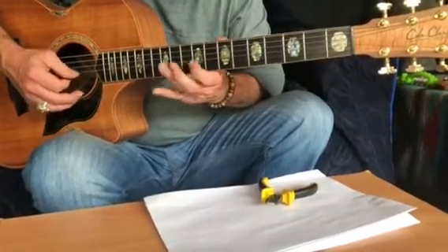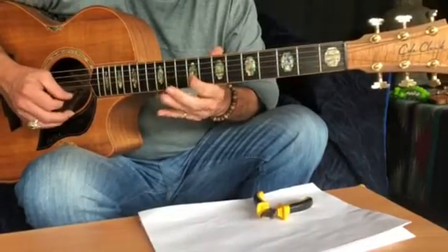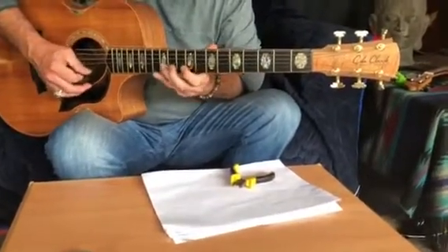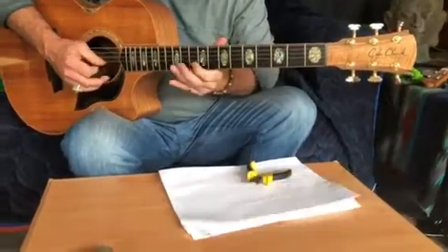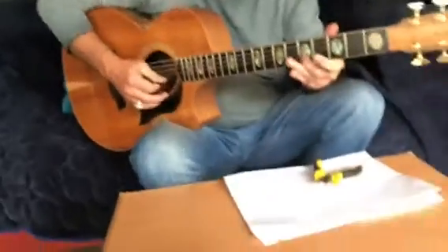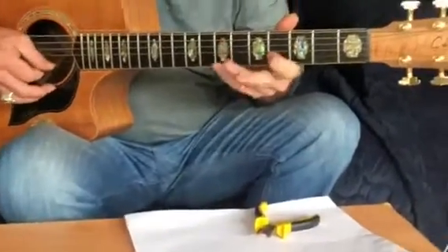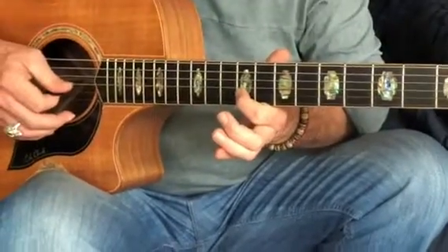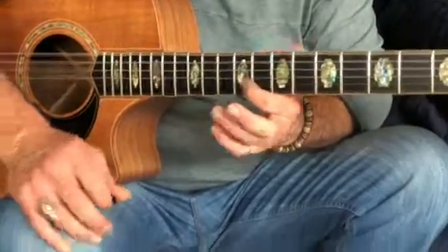So just even try those first three. You've got to try the first part and then try it. Here's the first part of the next section: twelve, ten, nine, with the open string in between each time.